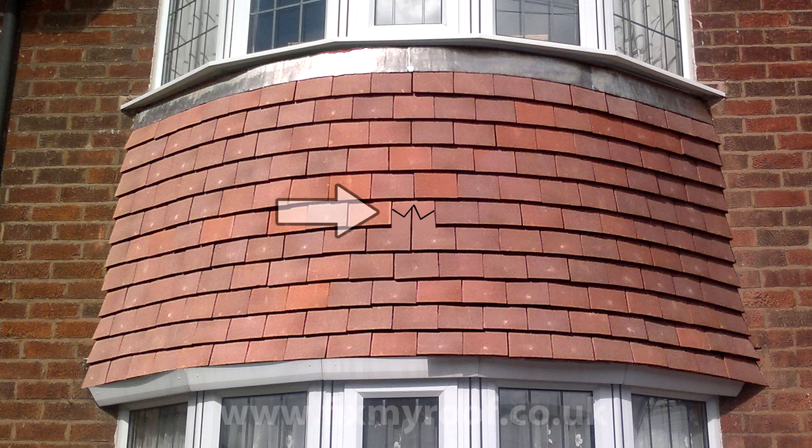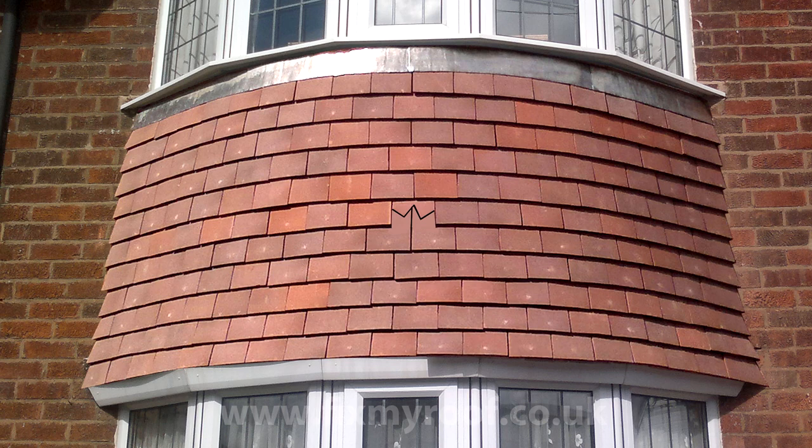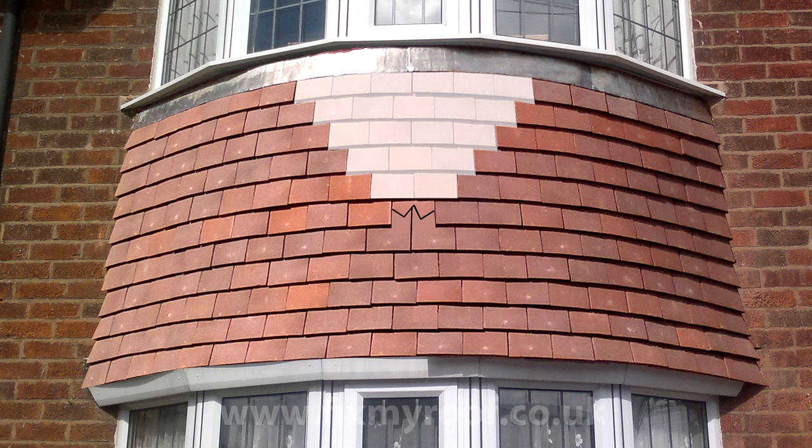Here I have photoshopped a broken tile into the front of this bay window to simulate the average sort of damage often created by a window cleaner, for instance. Unfortunately you can't just slip the broken tile out because every single tile will be nailed including the broken tile, so we will have to strip downwards in a V pattern to get to it. If I just photoshop in the tiles that need to be removed, you can see this large white area needs to be taken away to gain access to the nails on the broken tile here.